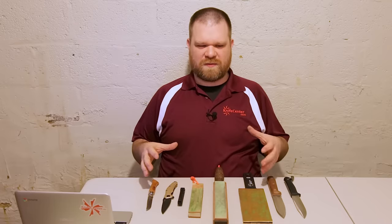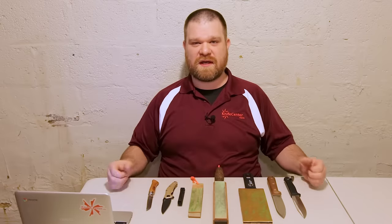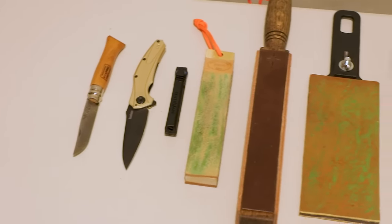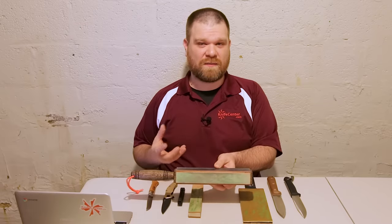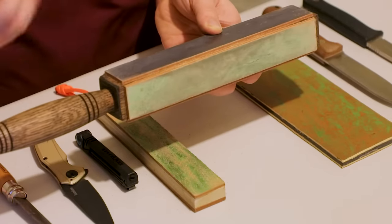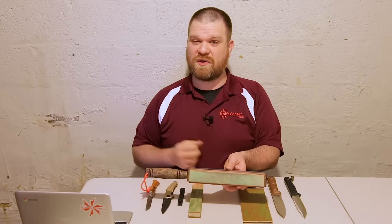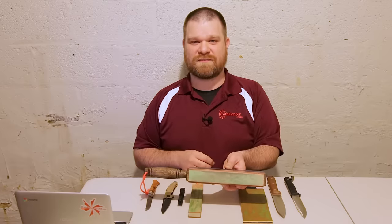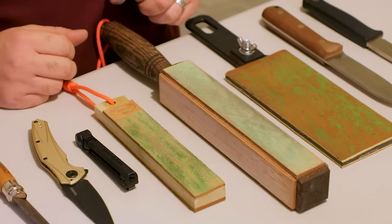A good strop can be used to augment pretty much any other type of sharpener out there. No matter what the grind of your knife is, no matter how you put the edge on it, they're all going to benefit from using a good strop at the end, putting that final finish on the edge. In addition to that, you can also use a strop as your standalone sharpening method with just a few little tweaks. That's actually the way I like to do my edges these days — I'm pretty much in a stropping-only sort of camp. I'll show you how to use a strop to augment your existing sharpener, and then the little tweak that will let you use this as your standalone do-everything sharpener. A strop is generally very easy to use once you get the hang of it and usually pretty affordable. I've got four here in front of me.